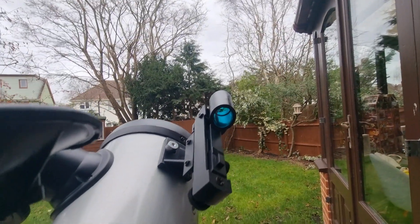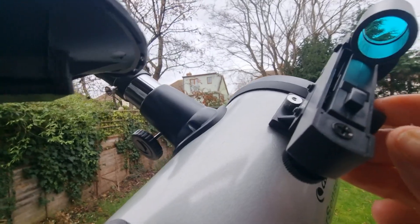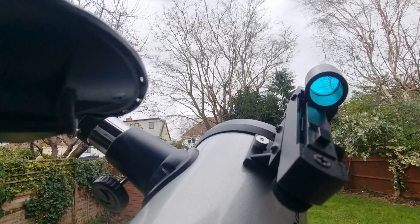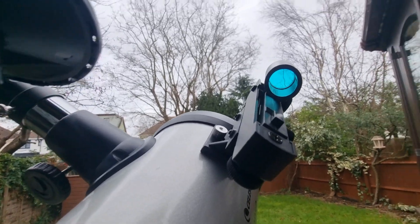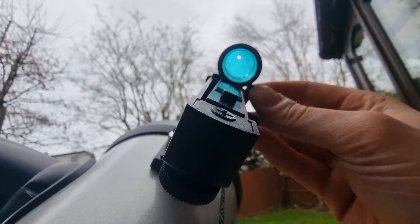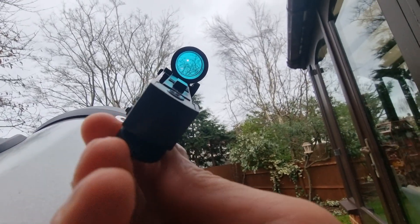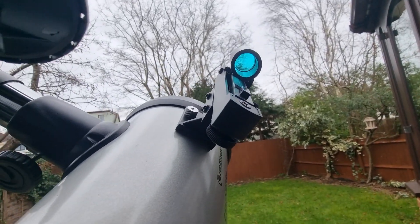If you're using the red dot finderscope, turn on the star pointer until the red dot appears — that's this little button here. You can see the red dot coming through now. At this point, turn the altitude and azimuth control knobs so that the red dot becomes centred on your target. You manipulate these knobs — there's one at the bottom, one here, and one here — to move everything around until the red dot is in position. That's essentially how you do it with the red dot finderscope.